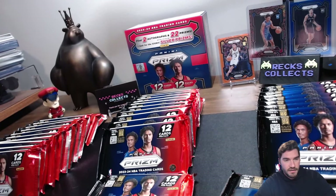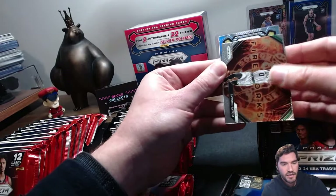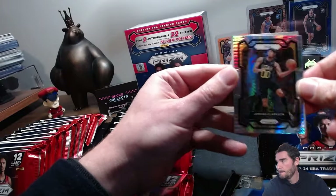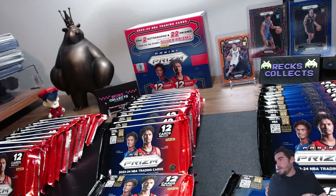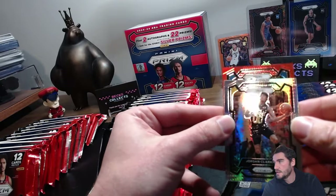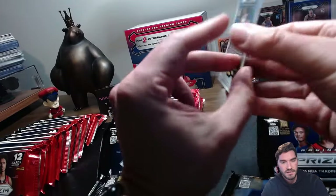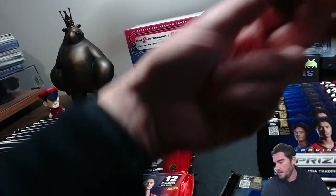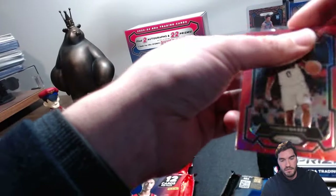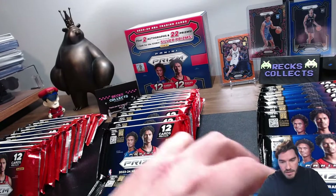I feel like I'm about 10 boxes deep now in these hobby boxes. Let's see — Hyper Prism here, someone on the Jazz, looks like a Jordan Clarkson on the Hyper. And then this card here looks like a red — it's a Tyrese Maxey, balling out this year, and that's numbered too, slash 299. Iris is getting a lot of chance to play with Joel out. We got the Clarkson Hyper Prism and just the regular Tatum insert.